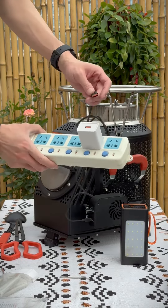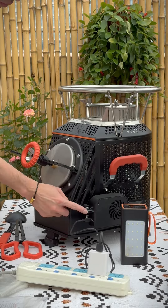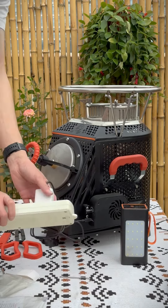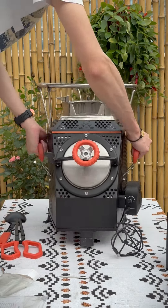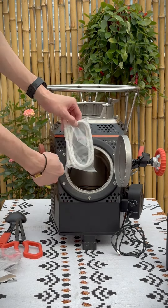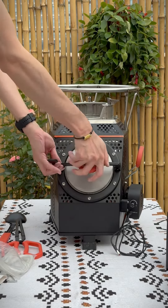If you are at home, you can also use a household socket like this. Keep the spare fireproof cotton — it can be used to replace the old one if it breaks. Okay, you can take it out and enjoy your outdoor life now. Thank you.